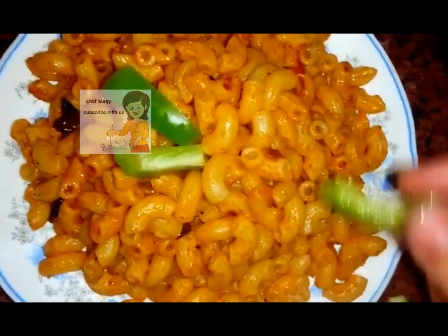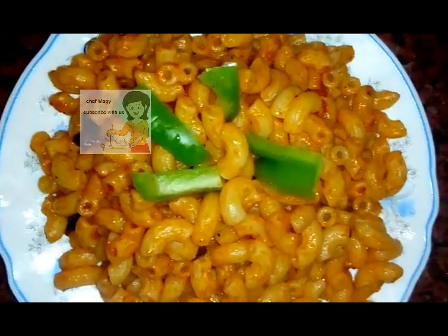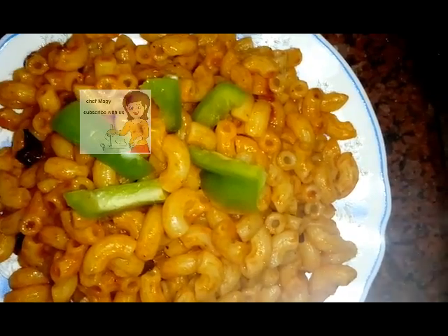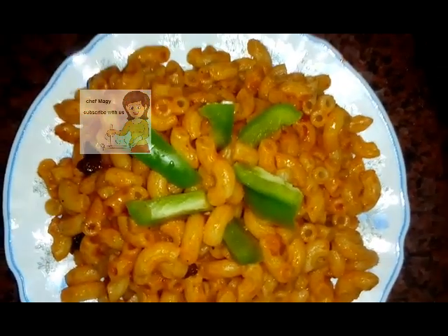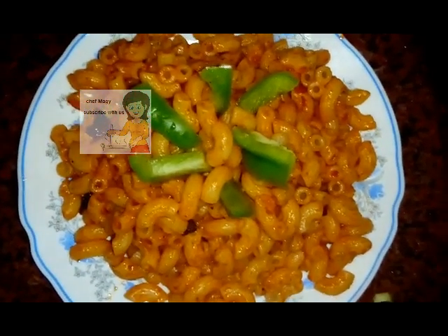It's very tasty, you can try it — so nice! If you like the video please subscribe to the channel. If you have any comments please write them. I hope you enjoy watching the video and try the pasta with green pepper. Thank you, goodbye!